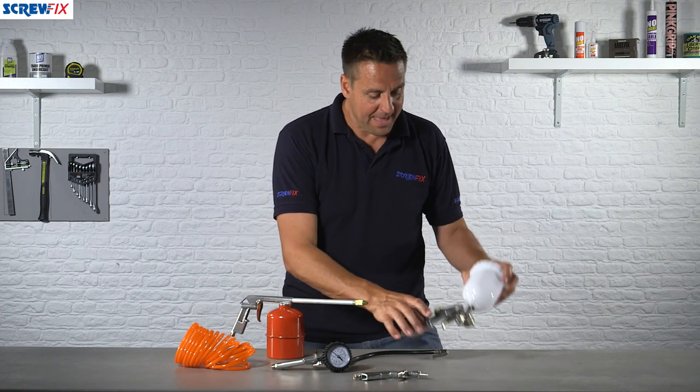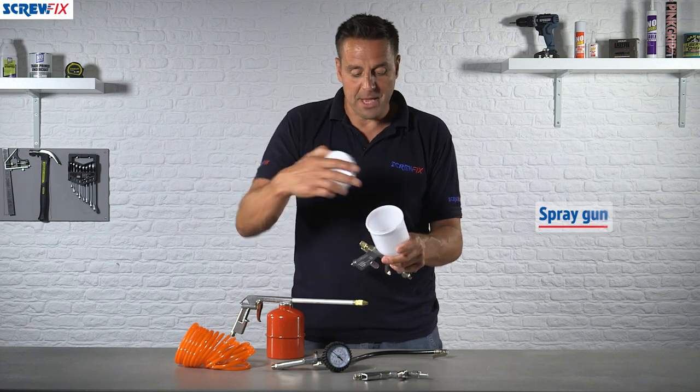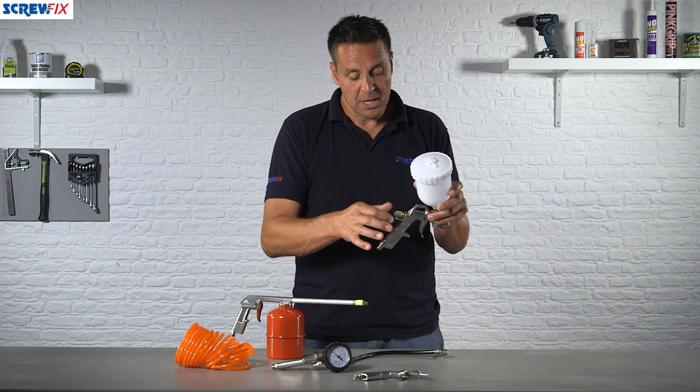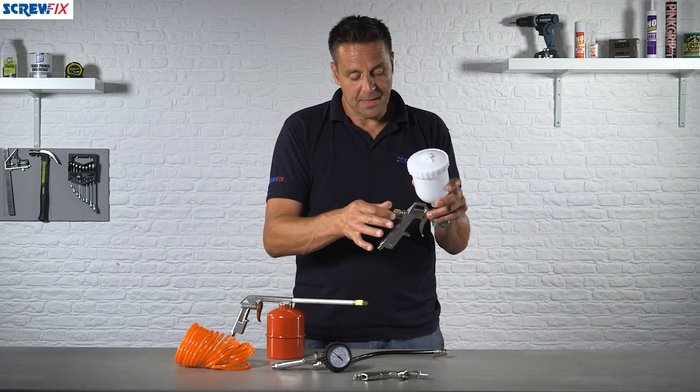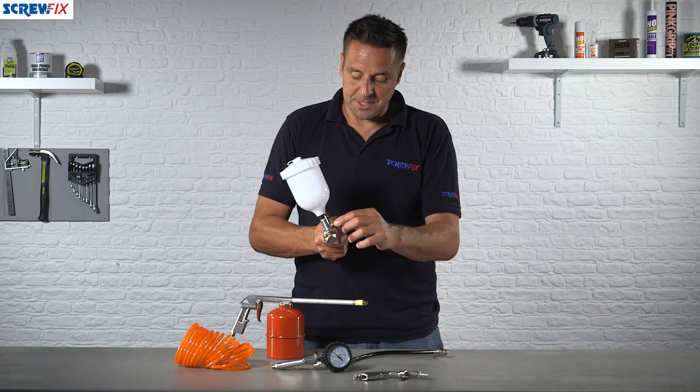Finally we have the air sprayer. This is a gravity-fed system — you open the top and pop your paint in. Most types of paint can be used with a sprayer. You can adjust the airflow at the little toggle at the back, and the flow of liquid from the gravity-fed system on this side here.